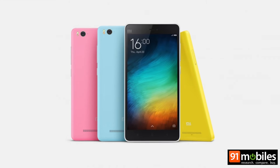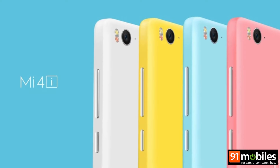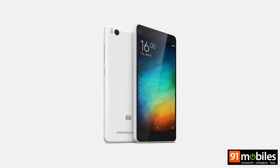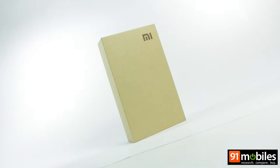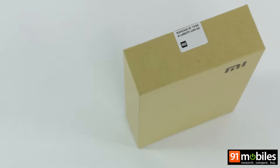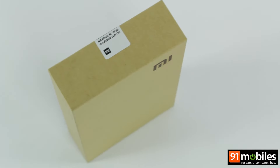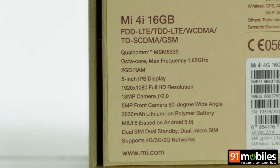Xiaomi's latest offering is the loaded Mi 4i, a stylish device that offers a lot for its asking price of Rs 12,999. Announced at a massive event in New Delhi, the Mi 4i marks the first device that the brand has launched outside of its home country. A full review will try and answer whether it works well as a daily driver or not.